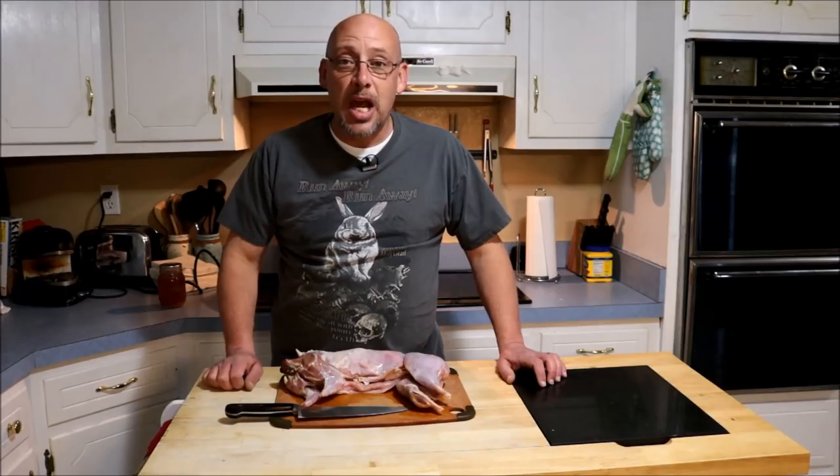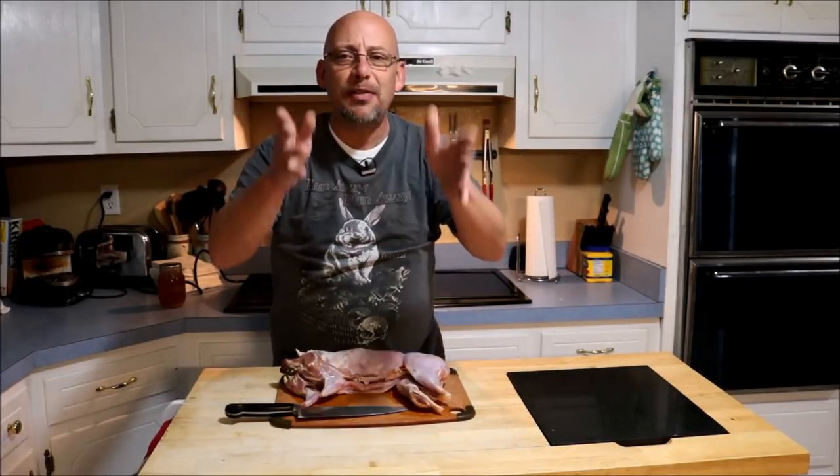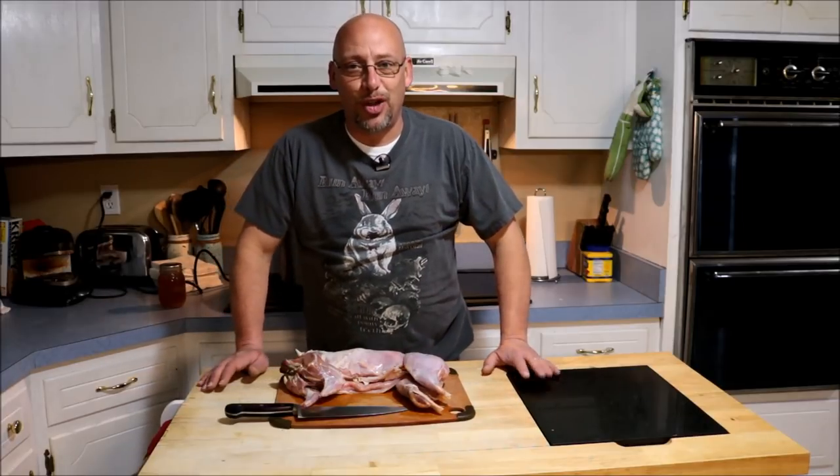Hey guys, welcome back to another slightly rednecked video. Again my name is Chris. If you're not familiar with this channel, I help you to produce your own meat, eggs, and vegetables from your backyard, your balcony, your deck, your garage, or heck even a spare room in your house if that's the way you want to do it.